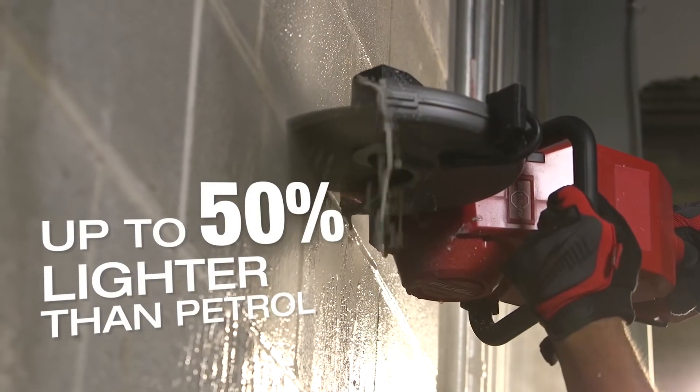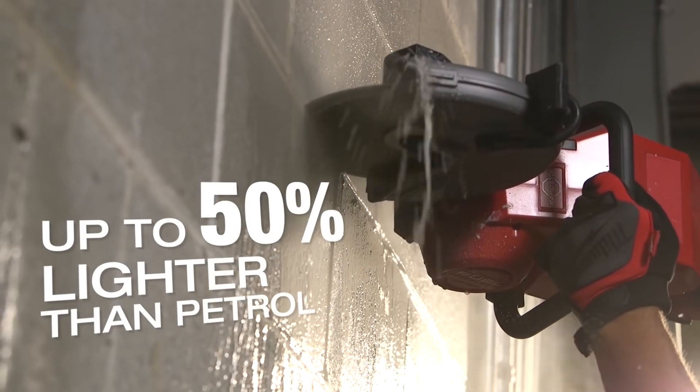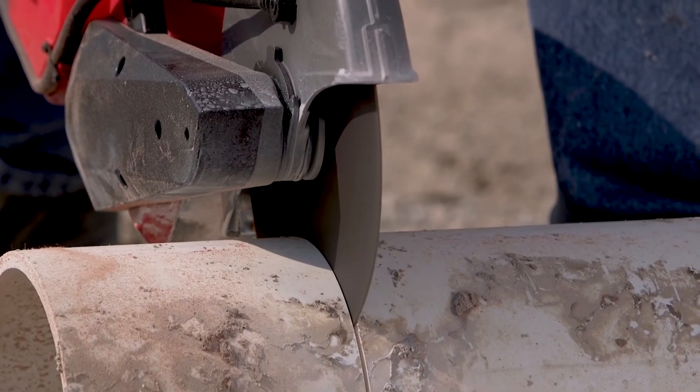The Fuel 9-inch saw is amazing — very light, very convenient. The weight difference, there is no comparison. It lessens the fatigue on you.